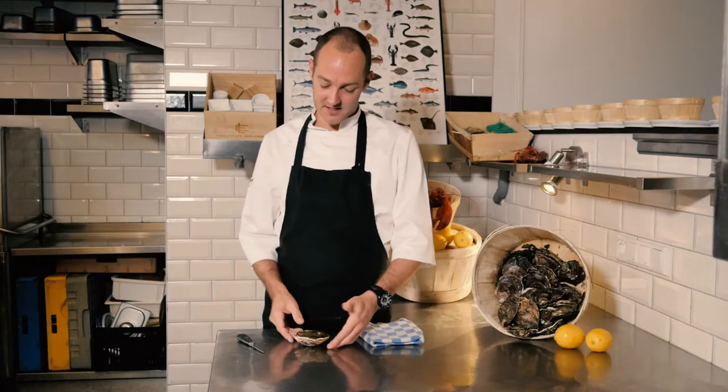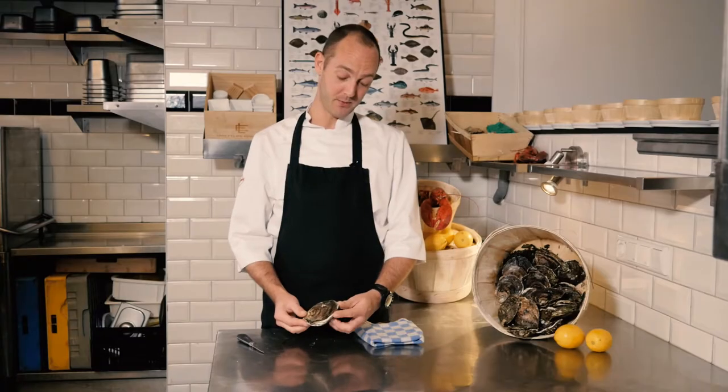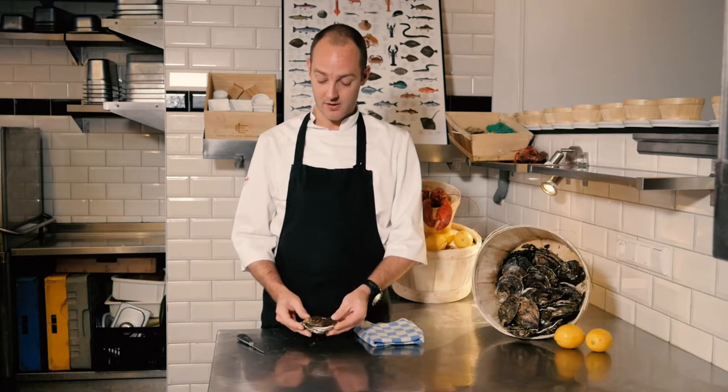Hello everybody, I'm Dennis from restaurant O. Now we're gonna open an oyster. This is a Dutch Zeeuwse Platte, we call it. This is the Imperial Oyster.